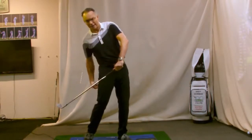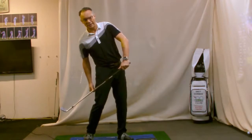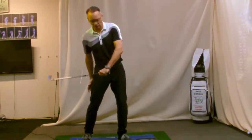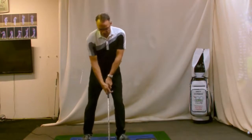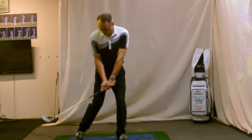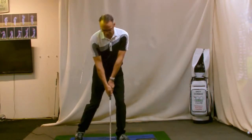We can't have our weight anywhere near the trail leg in a short shot — it's not many shots where you want the weight on the trail leg anyway. So crucially, we get the weight into the lead side. You're going to practice with your trail leg with the heel off the ground.